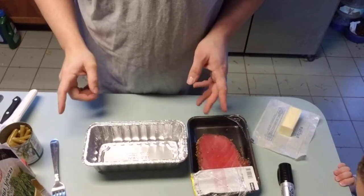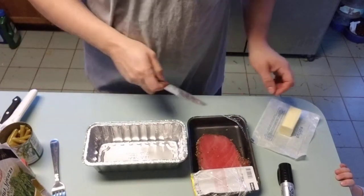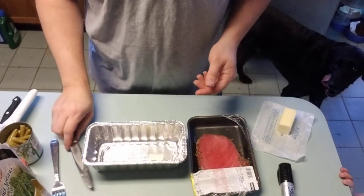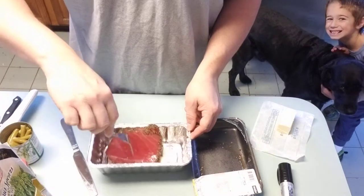Making tuna steak in the Road Pro portable stove. A little bit of butter and cook it just like a regular steak. My tuna is from the grocery store and it's already got the steak seasoning on it.